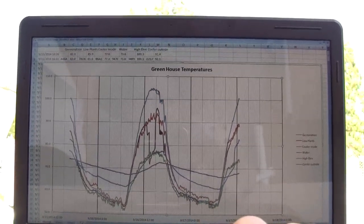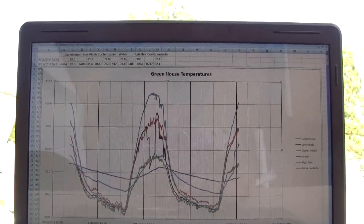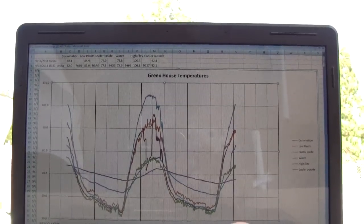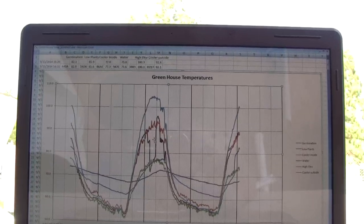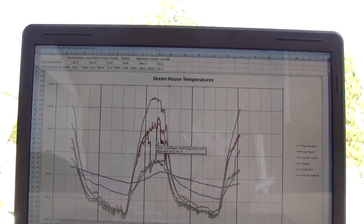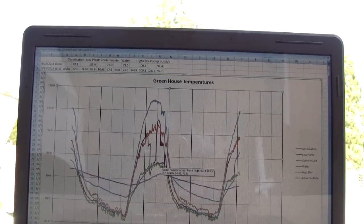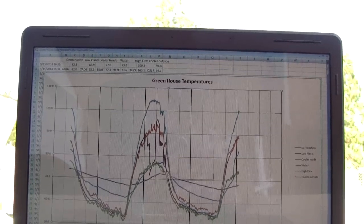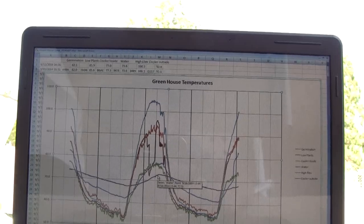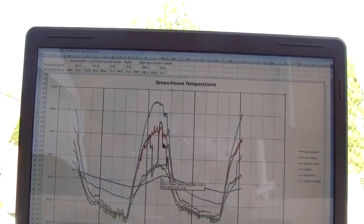I'll go into the greenhouse in a minute and show you where they are. This is the high elevation point. This orange one is the cooler outside. The red one is the low plants that will be in the back of the greenhouse. This blue one is the germination chamber. The green one here is the cooler inside. And this least variable one is the water temperature.